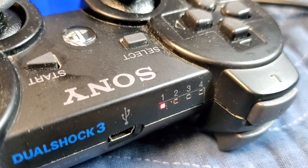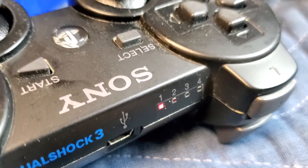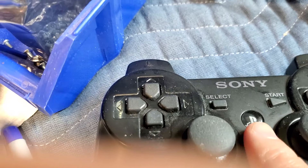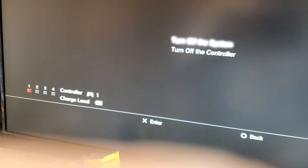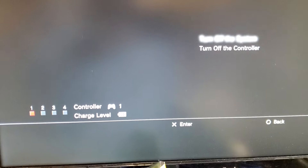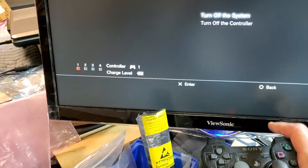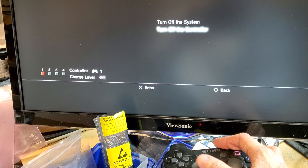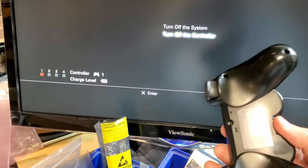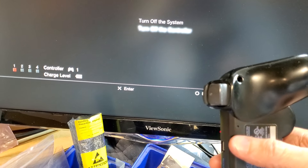The LEDs are a reference to the system ID number that's assigned to the controller. To see what it is and to see the status of the battery, you can just press and hold the PlayStation button and it'll pop up the stats on the controller. You get the option to go up and down and you can turn off the system or turn off just the controller. The only other way you can turn off the controller is with a small pin or bent paperclip — you can push it into this hole.